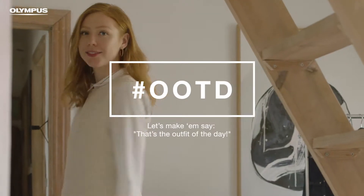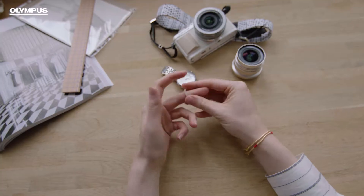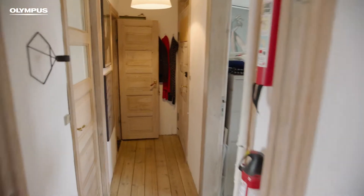Hashtag OOTD. Let's make him say that's the outfit of the day. In our fashion world,